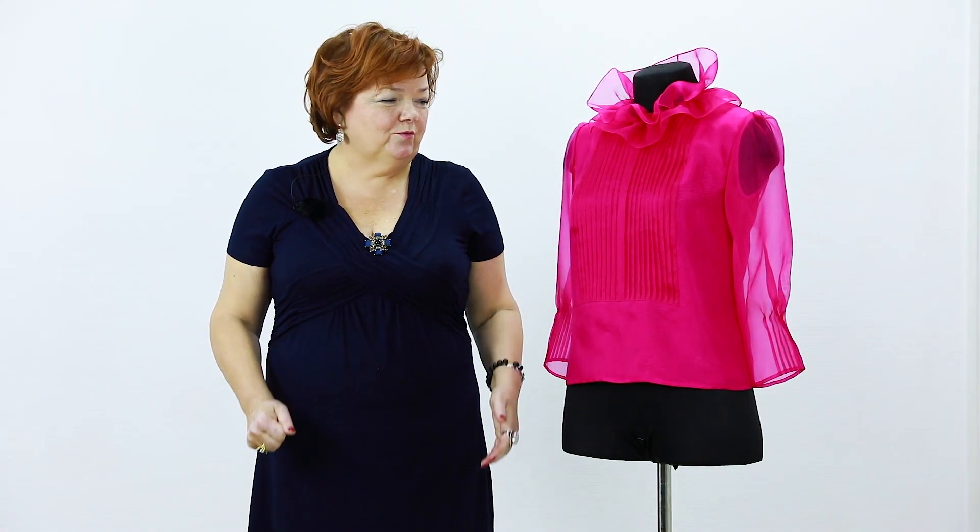It can be made of organza or some other fabric. It requires a lot of hard work and time to make such a blouse. I have a weakness for organza and cambric. Some people are afraid of working with organza — it's so hard to work with, it slips out of the hands. You should practice to be able to work with it.